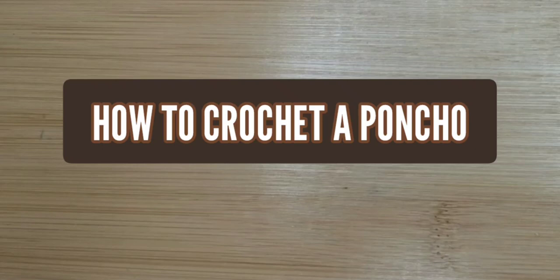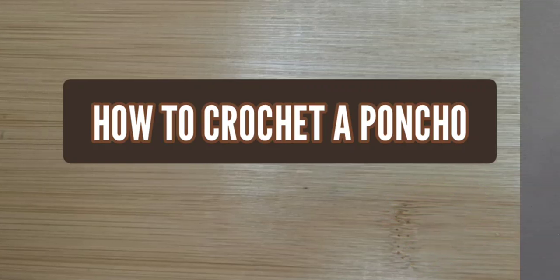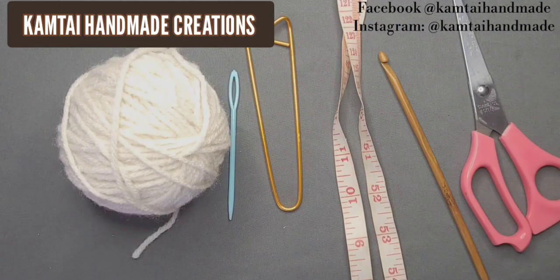Hello everyone, welcome to Camtai Handmade Creations and another tutorial. Today we're going to learn how to crochet a poncho. As always, I don't like to dawdle so let's get started. How is everyone doing today and welcome back to my channel. We're just going to jump right into it.